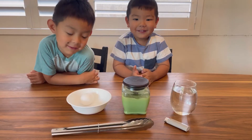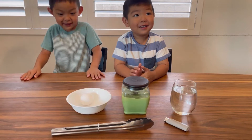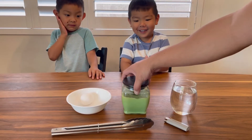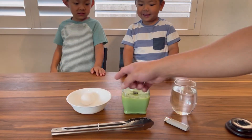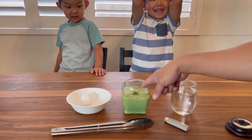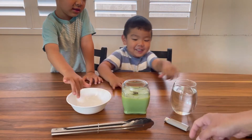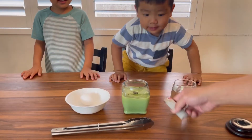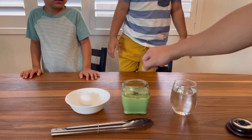Hey guys, what are we doing today? We're making a silver egg! What we're gonna need is an egg, a candle, water, something to light the candle, and some tongs.